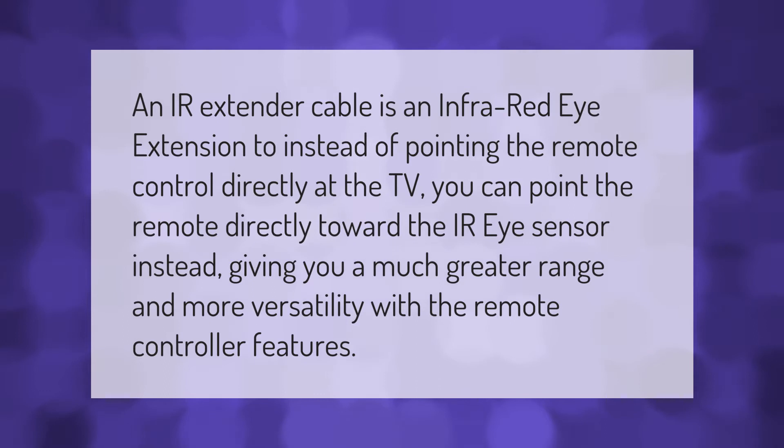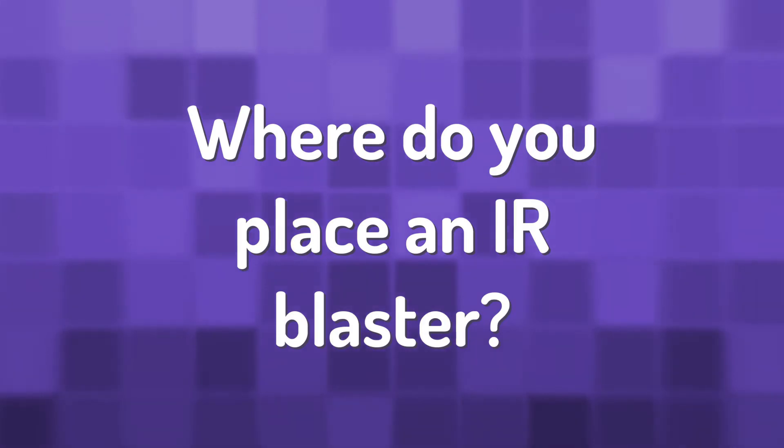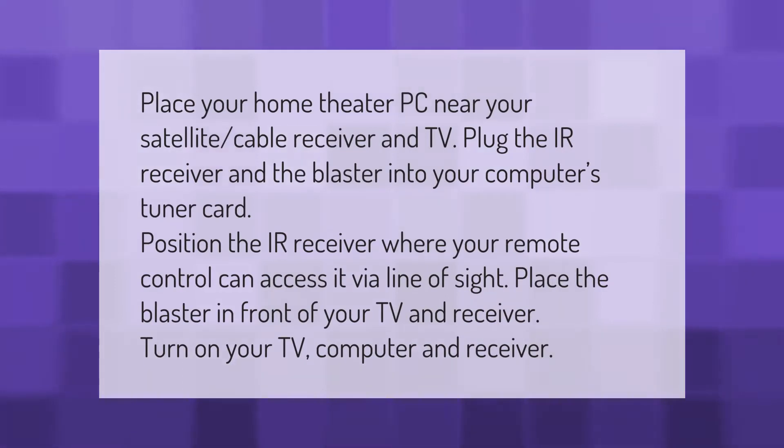Place your home theater PC near your satellite cable receiver and TV. Plug the IR receiver and the blaster into your computer's tuner card. Position the IR receiver where your remote control can access it via line of sight. Place the blaster in front of your TV and receiver, then turn on your TV, computer, and receiver.